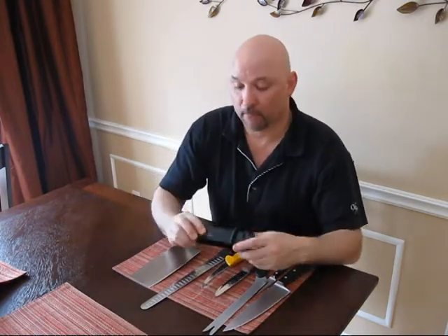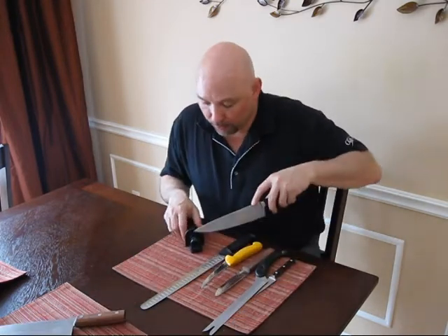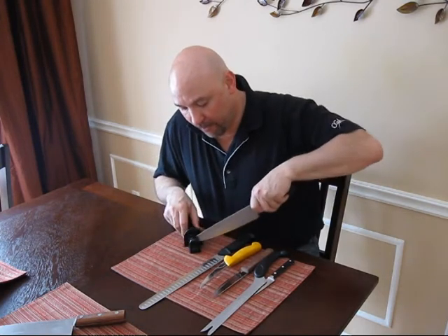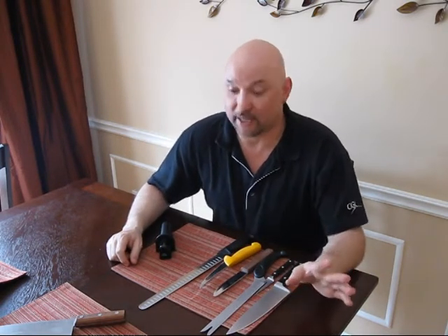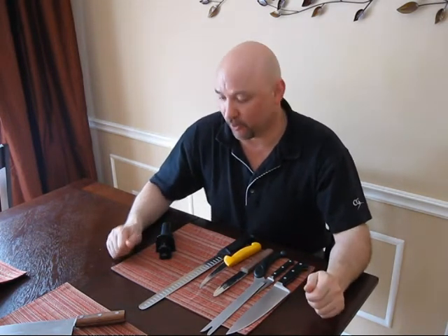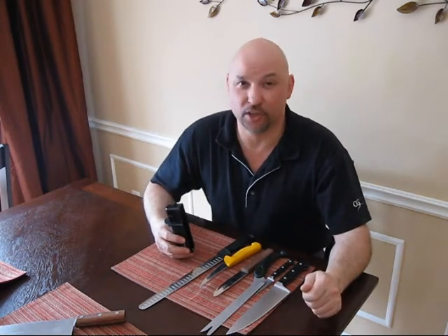Knife sharpener. This is a draw sharpener — you put the knife down and draw the blade back and forth through the angle on top, four or five times. Wash the blade off and it's as sharp as you'll ever get. If you're one of those people with a sharpening steel that you fling around in the air, those are extremely difficult to use and more likely, in the hands of an amateur, to damage your blades than actually sharpen them. This draw sharpener is $35 and works every single time. I wouldn't touch a sharpening steel.